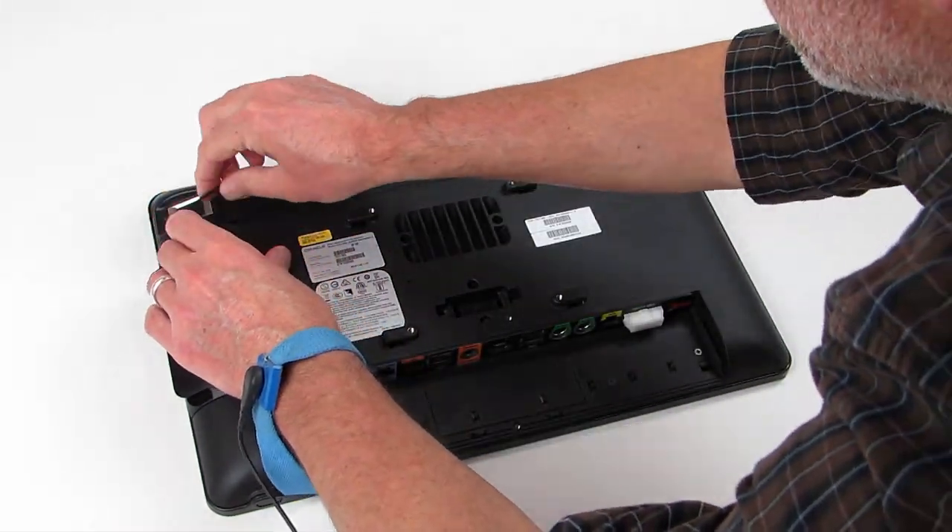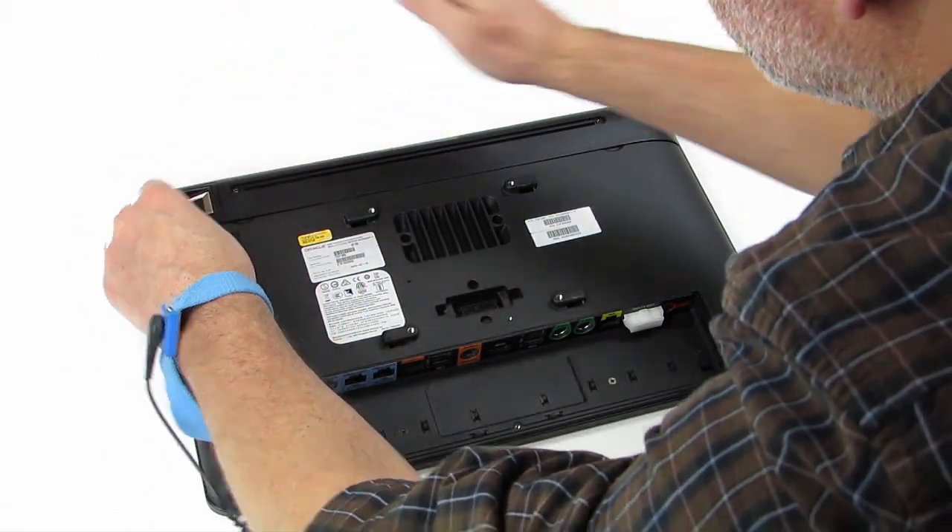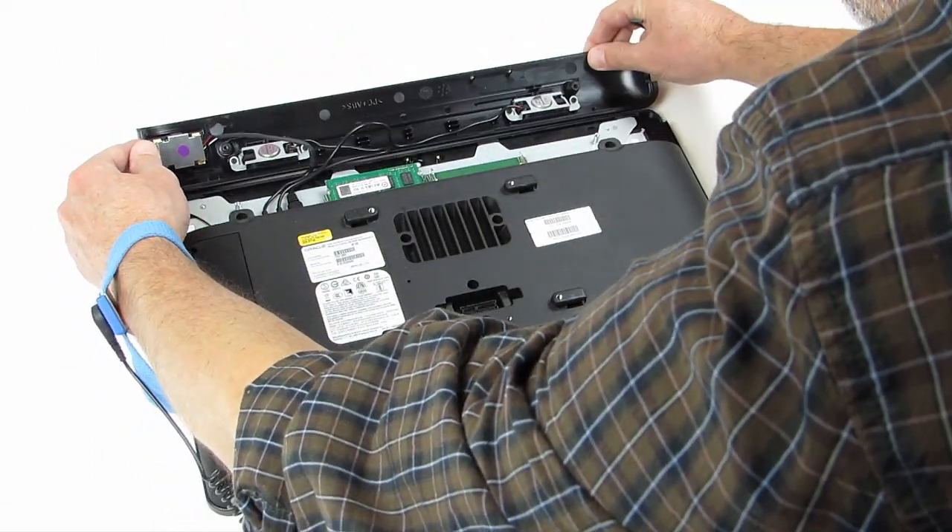Carefully remove the top cover from the workstation. Don't pull the cover away with force, as doing so could damage the workstation speaker wires.